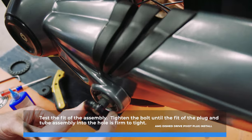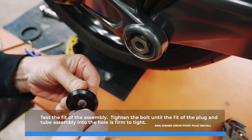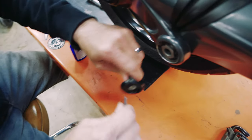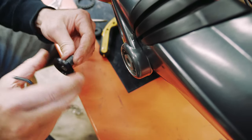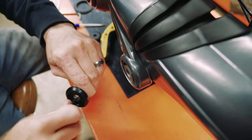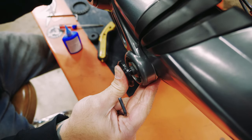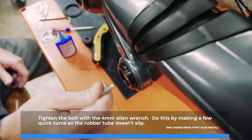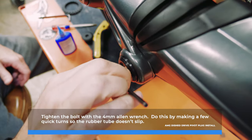Test the fit of the assembly. Tighten the bolt until the fit of the plug and tube assembly into the hole is firm to tight. Tighten the bolt with the 4mm Allen wrench — do this by making a few quick turns so the rubber tube doesn't slip.